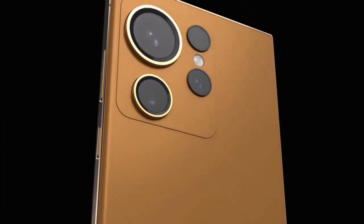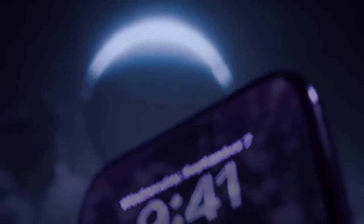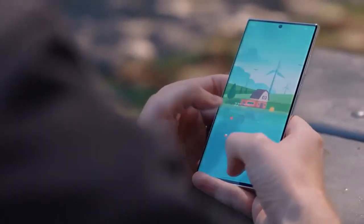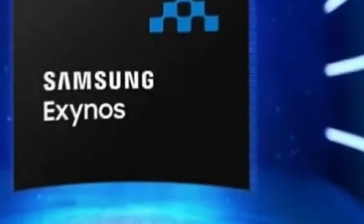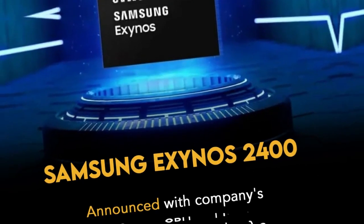Amidst all these rumors, it's clear that excitement is building for the upcoming Galaxy S24 Ultra, even though the Galaxy S23 Ultra was released just a few months ago. Much like the anticipation for new iPhones, people are eager to know the specifications of each new Samsung flagship. Speculation is also circulating about the chipset — whether Qualcomm's Snapdragon 8 Gen 3 or Samsung's own Exynos 2400 with a 10-core processor will be used.